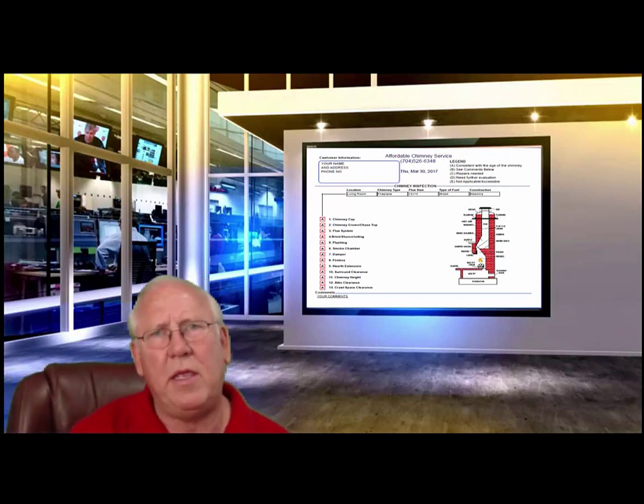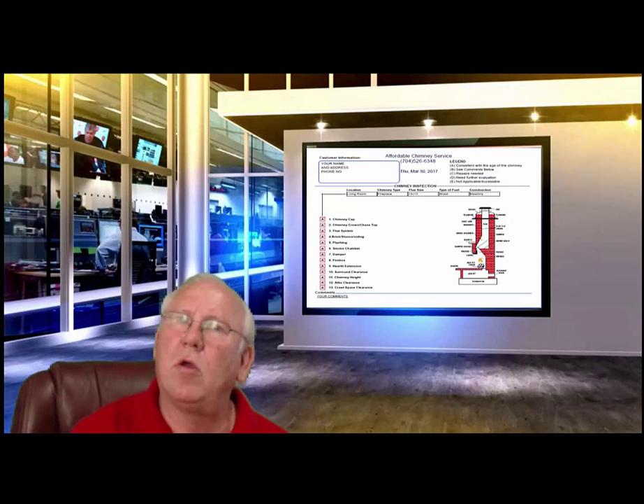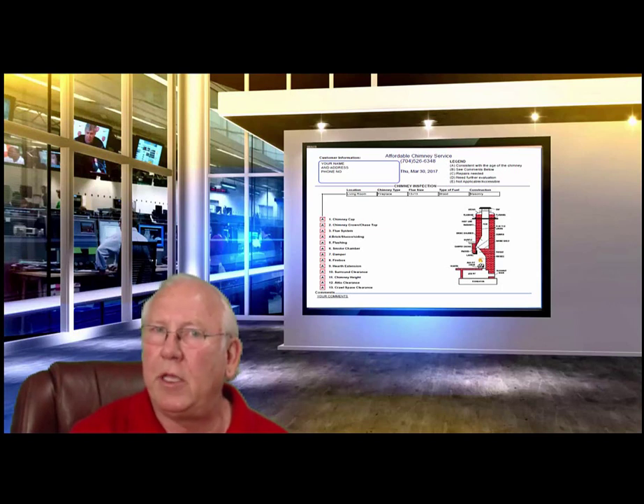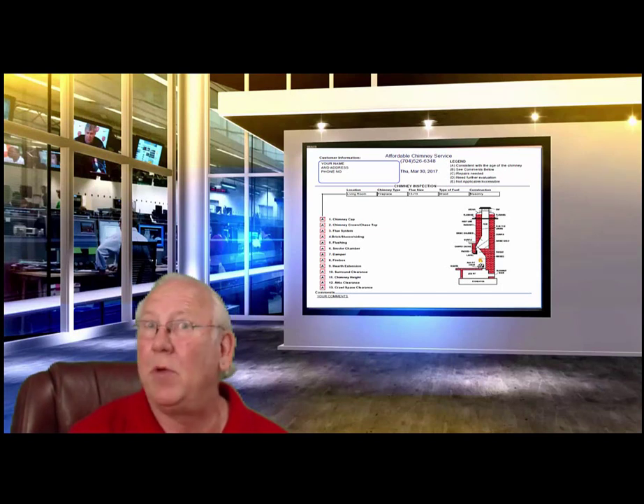Well, hello there, come on in. I'm Chris Brown, your humble chimney sweep. I was just going over your chimney inspection report, but now that you're here, make yourself comfortable — let's go over it together, shall we?